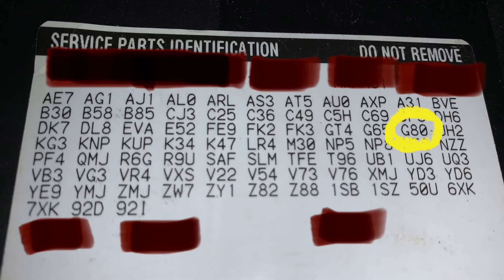It's sometimes called the Eaton G80, sometimes called the GovLock. Without getting too deep into the weeds, some principles of operation: when a wheel speed difference between left and right of greater than 100 RPM is detected, it will lock up and act like a locking differential until the vehicle goes above 20 miles per hour or changes direction. So if you put it in reverse after going forward in drive, that will also unlock it.